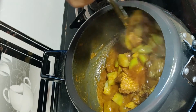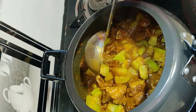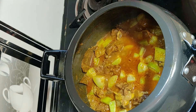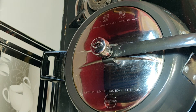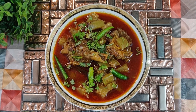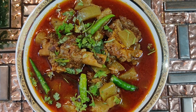Taste the dish at this point. If you feel the salt is a little less, add it now. We will add half a cup of water and let it cook.